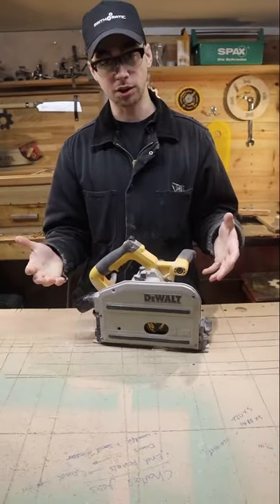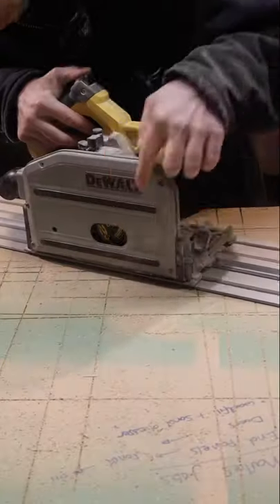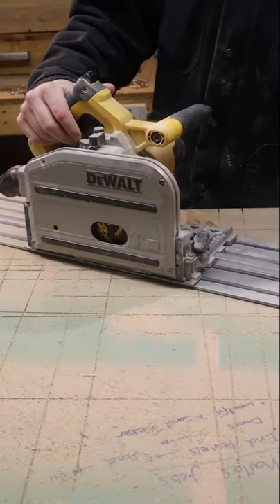This is one of my favourite tools. It's a plunge cut saw, or some people call it a track saw. Typically you want to have it follow this rail. The blade comes down to the side of it so that you know the edge of this rail is your cut line.